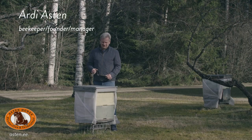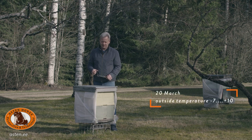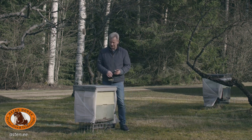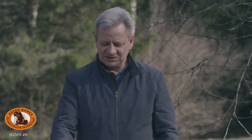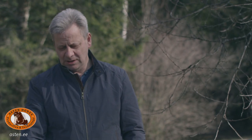Hi! The subject for today is how to establish the amount of food in the hive. We are in the middle of March. There is no snow at the moment, but in March the snow can still reach half hive height. What is most important in early springtime? Most important is: is there enough food in the hive? It doesn't matter how good the queen is and so on — what's important is to avoid hunger in the hive.